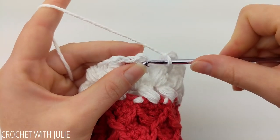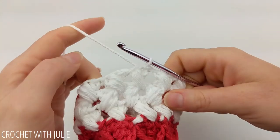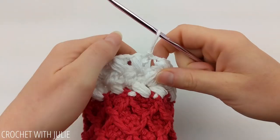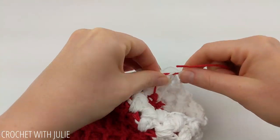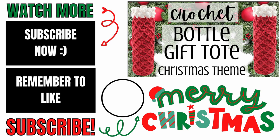At the end of the row, slip stitch into the top of our first bead stitch. Then chain two and turn your work and repeat our last row, again working bead stitches in the gaps between our beads. At the end of this row, slip stitch into the top of your first bead stitch and cut and tie off both strands of yarn. I'm going to tie these two tails together and then hide all three tails down the inside of my wine tote. Please let me know in the comments below if you experienced any issues and I will do my best to help you out. If this video helped you, please give it a thumbs up and consider subscribing to my channel, Crochet with Julie. Thank you so much for working with me and I hope you have a wonderful, awesome day.